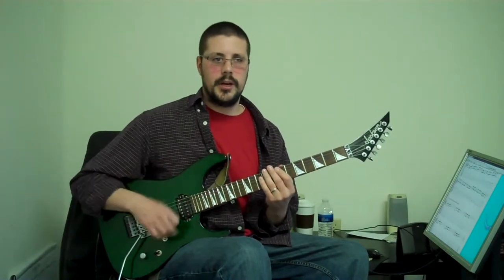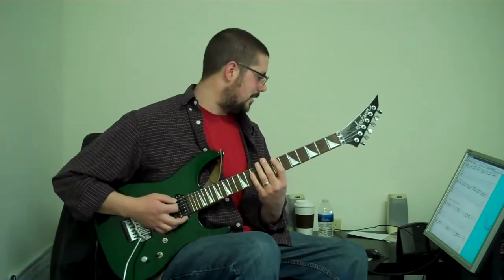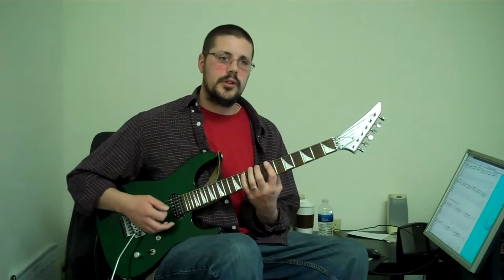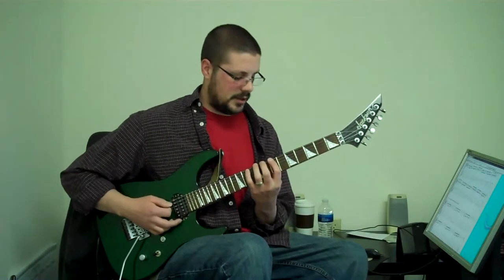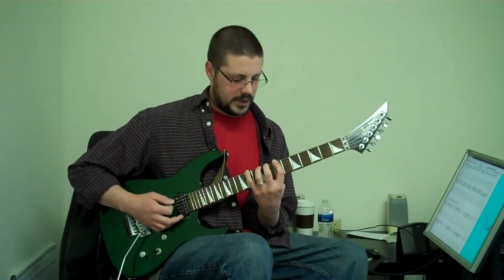Don't do it that fast — I'm running out of batteries in my camera. So the next one, you have the following stretch variations. In the first one, you're going to stretch the pinky out: seven, eight, nine, eleven. Try to hold that.